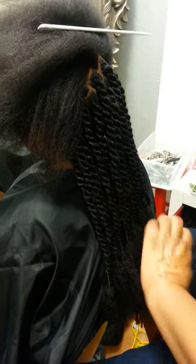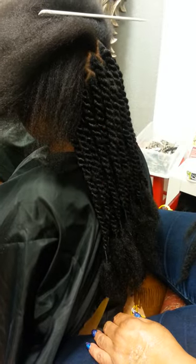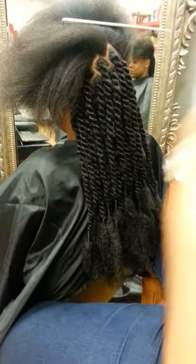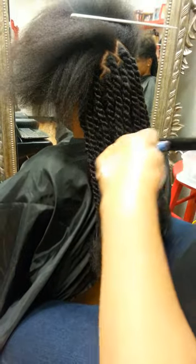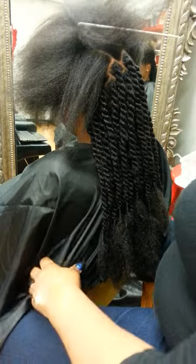My twists come out nice and even and look nice and neat. Thank you for watching Hair Locks by Arlette. My hair is beautiful. HairLocksByArlette.com, Facebook HairLocksByArlette, Natural Hair Care Salon. Today Havana Twist, tomorrow who knows what. Thanks for watching, I love you all.